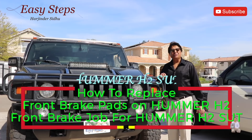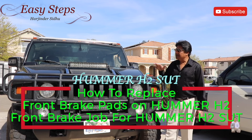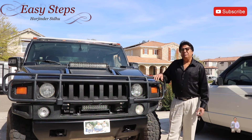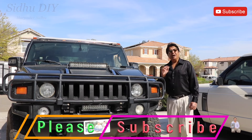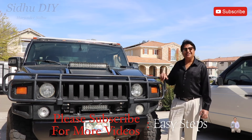Hello everyone, welcome to my channel. Today I'm going to share with you my Hummer H2, year model 2007. I'm going to change the front brake pads on the driver's side and the passenger side, and show you how easy it is to do it yourself without wasting your time.